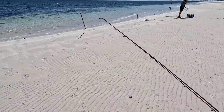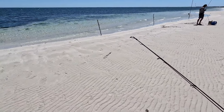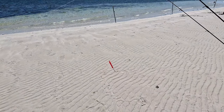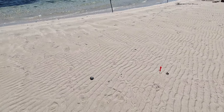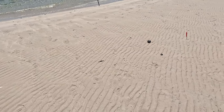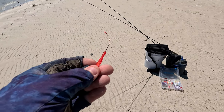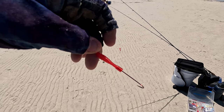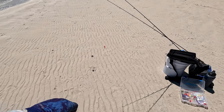The rig on one of the rods is a pretty standard whiting rig: a snap swivel down to a size 4 Gamakatsu long shank hook with the Starlow Tackle Worm Burner, a small sinker down to a normal barrel swivel, and then that's hooked on with another size 4 Gamakatsu long shank hook with a 3D printed worm burner extension.